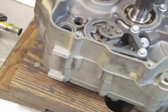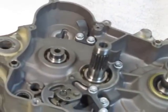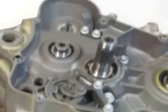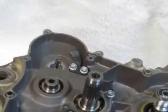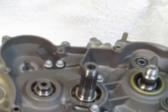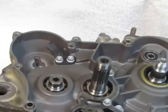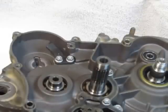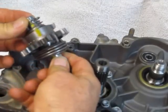So now we bring our engine over here. This is just temporarily assembled so I can do this little demonstration — I'll take it all apart and assemble it for good later today. So here's our little pre-assembled kickstarter mechanism.